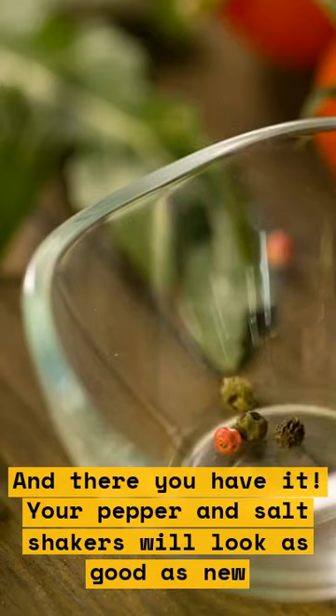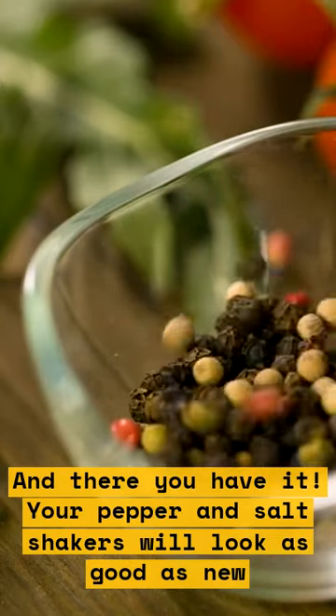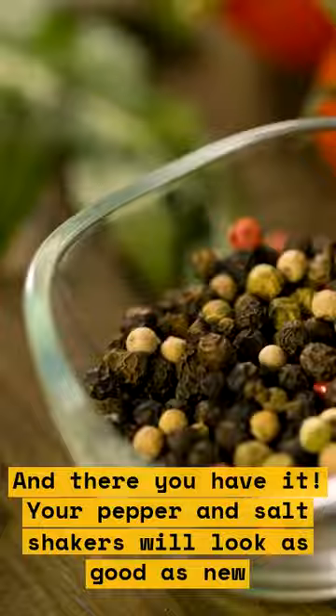And there you have it — your pepper and salt shakers will look as good as new. Give it a try.